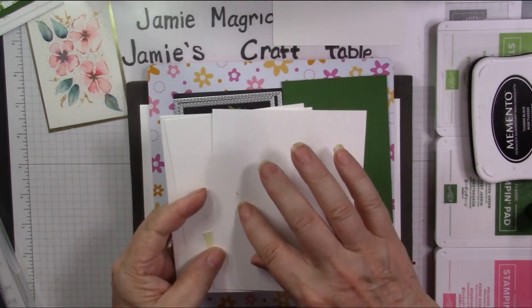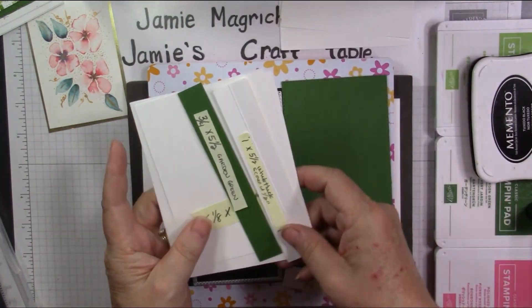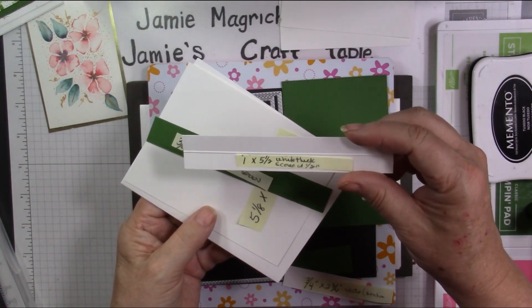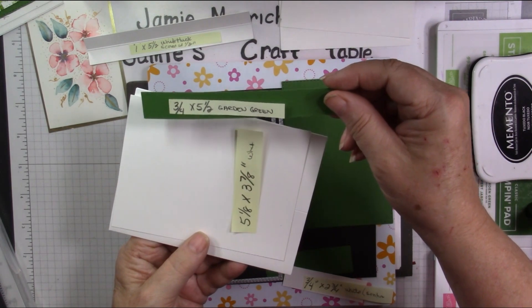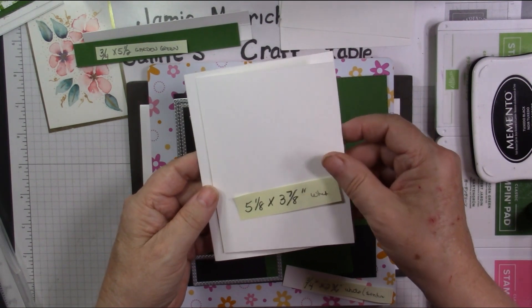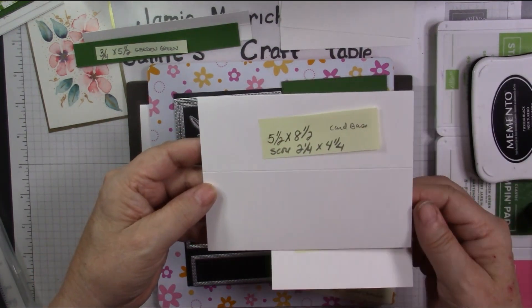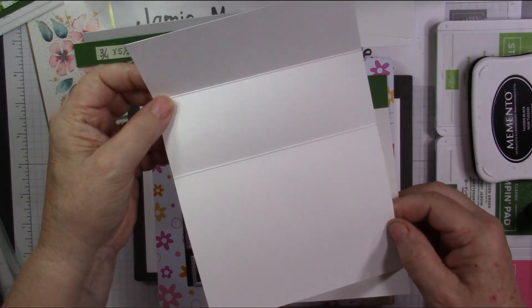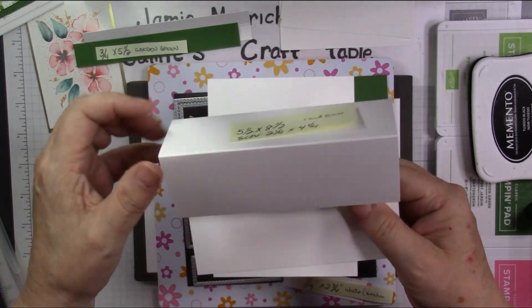One scrap to stamp the flowers on. I have a one inch by five and a half inch piece of thick white, which is scored in half at one and a half inch. I have a three quarter by five and a half inch piece of garden green. I have a five and one eighth by three and seven eighths inch piece of white, which is a matte layer. I have a five and a half by eight and a half inch card base, which I have scored at two and a quarter and four and a quarter.